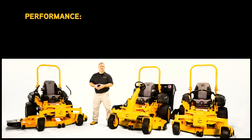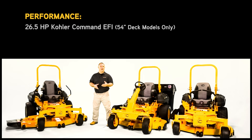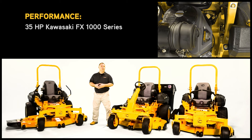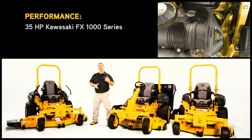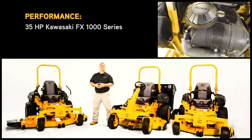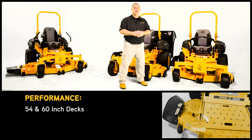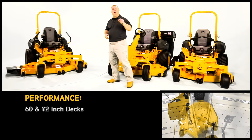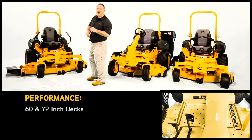The 500 series offers two engine models: a 26.5 horsepower Kohler Command EFI and a 27 horsepower Kawasaki FX series engine. The 700 series models are built with a 31 horsepower Kawasaki FX921, while the 900 series are built with the big block 35 horsepower Kawasaki FX1000. The 500 series offers a 54-inch and 60-inch deck, while the 700 and 900 series both offer a 60 or 72-inch deck.